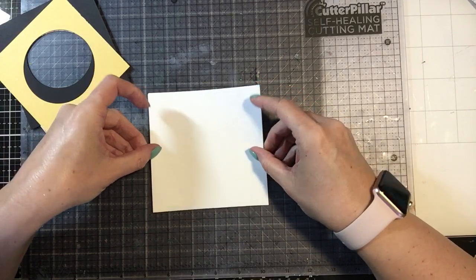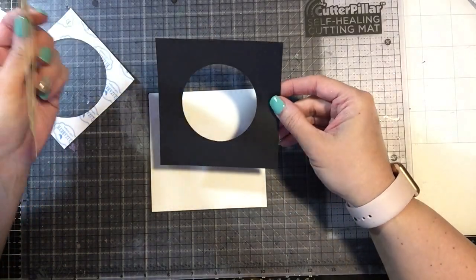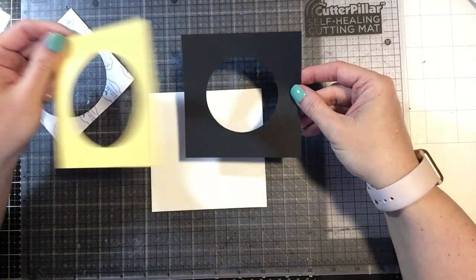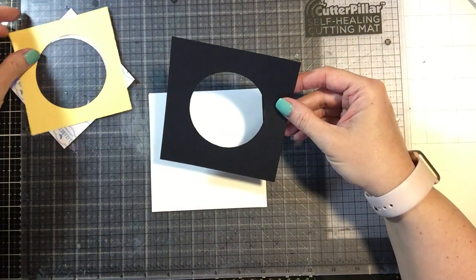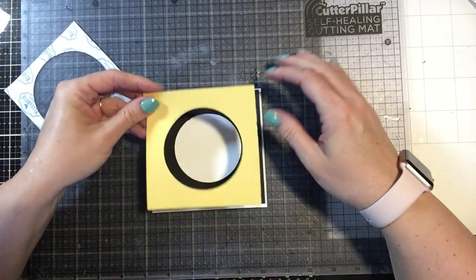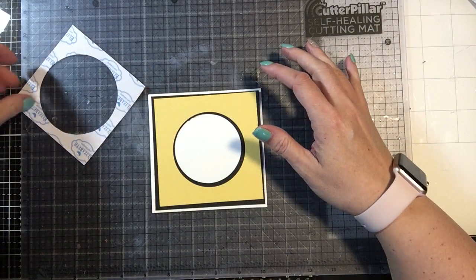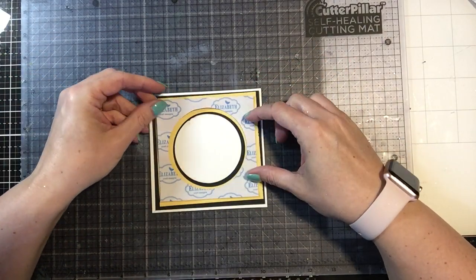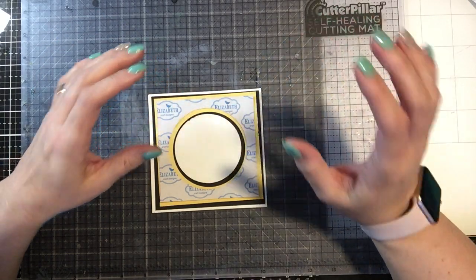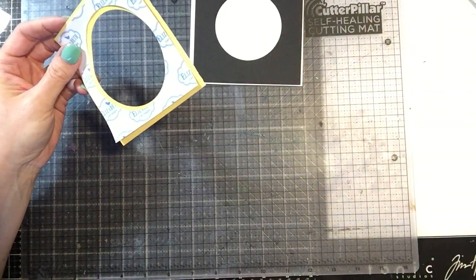Then you're going to go ahead and start to mount this together. I used from my stash a piece of black paper and a piece of yellow cardstock, and I just used graduating circles in size. So I'm going to layer it up like this, and then on the top one I'm going to adhere it to my yellow and just cover that in some black glitter.